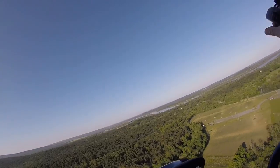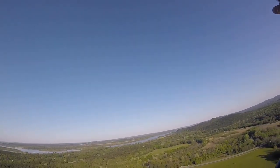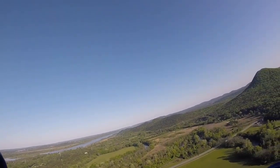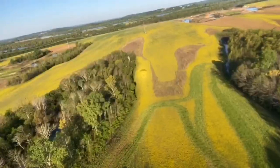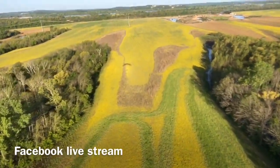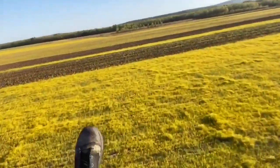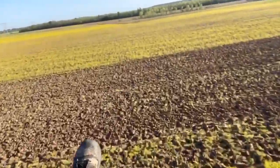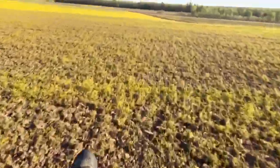I'm 250 pounds, my motor is about 50 to 60 pounds with gas. My wing is a 28-meter Ozone Roadster 3. To give you an idea of how quickly we just climbed, that mountain right there is about 800 feet AGL — above ground level. We've got about an hour until sunset. Got my lights on, but really only about 40 minutes.